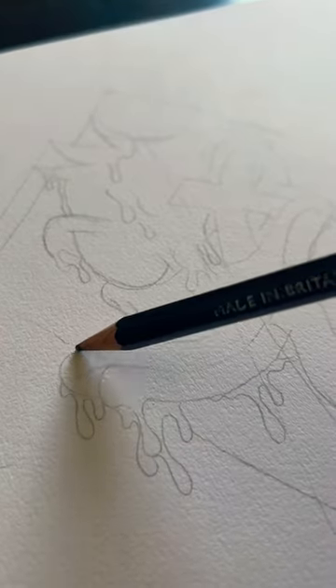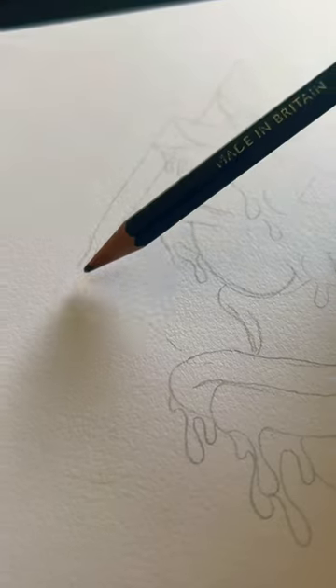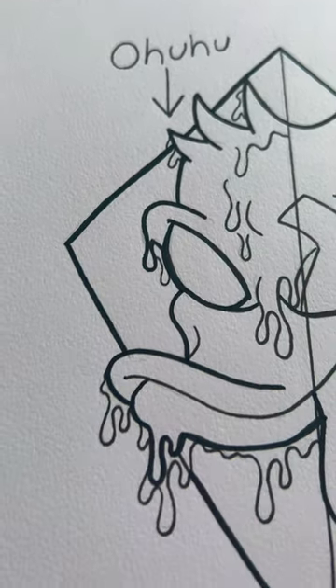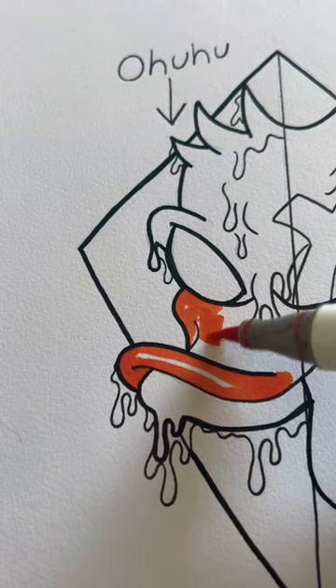In this video I'm comparing Ohuhu markers to Shuttle Art markers — both alcohol markers but two different brands. Starting out with a quick sketch, drawing a line down the middle: the left side is going to be Ohuhu and the right side is going to be Shuttle Art, starting with the Ohuhu first.